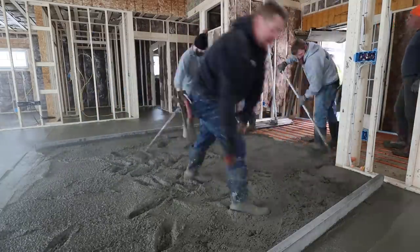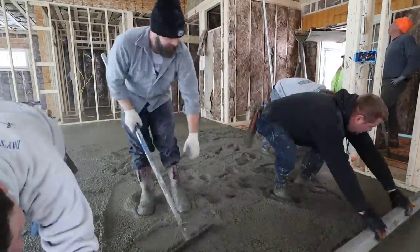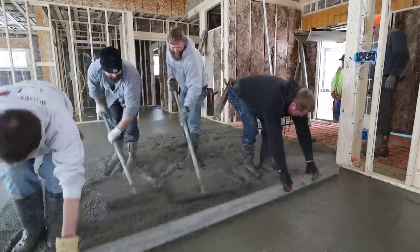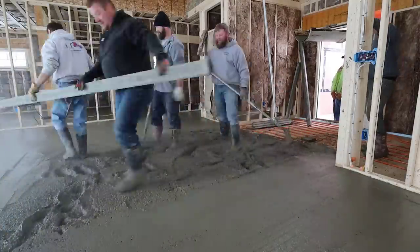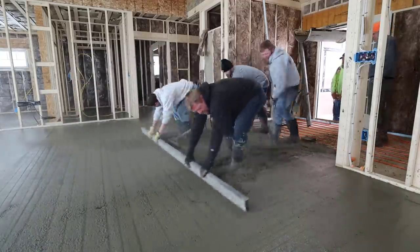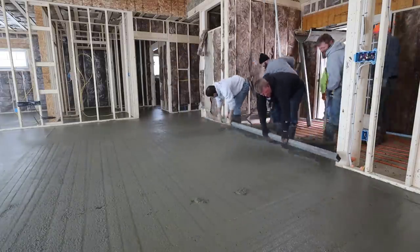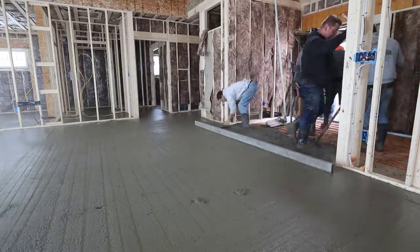We're using just a regular 3,000 psi concrete with a 3/8 stone in it — we call it p-stone. It's a pretty small aggregate and it's pretty easy to pour only an inch and a half thick with this type of mix. It's also got micro fiber mesh in it just for a little bit of reinforcement.